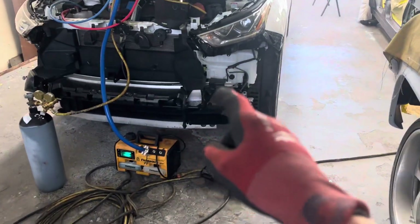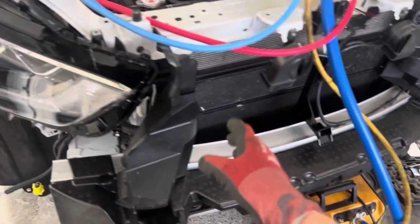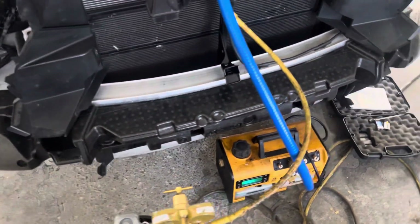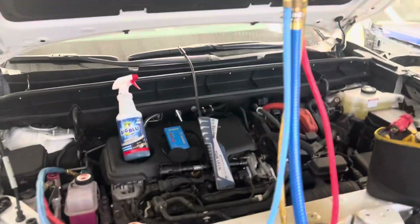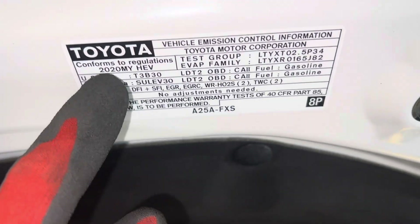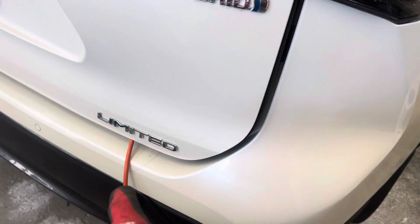We're working on the air conditioning on this 2020 Toyota Highlander Hybrid. The condenser and radiator had to be removed because of a front-end accident — all the front sheet metal was removed and replaced. They reused the old condenser and some sheet metal work was done. This is a 2020 hybrid, all-wheel drive, with dual air conditioning — it has AC in the rear too. It's the limited model.